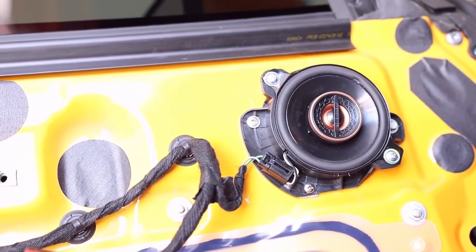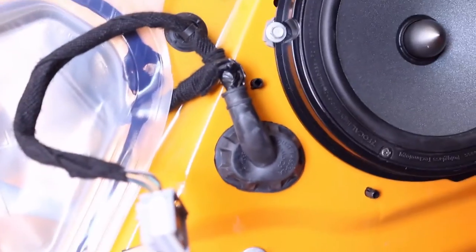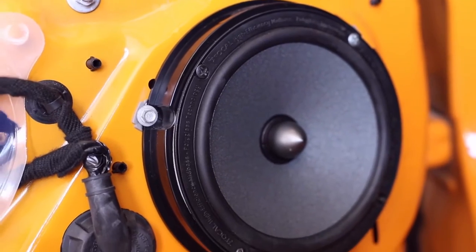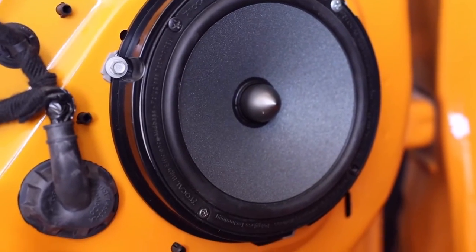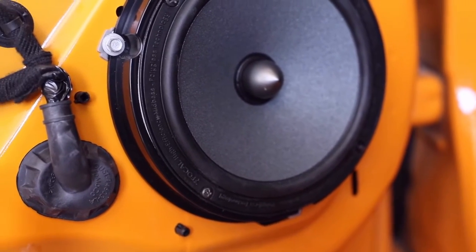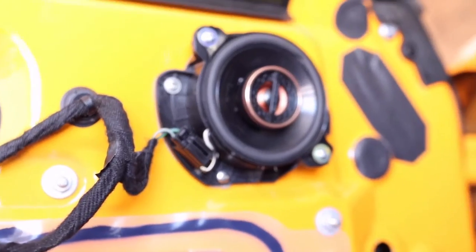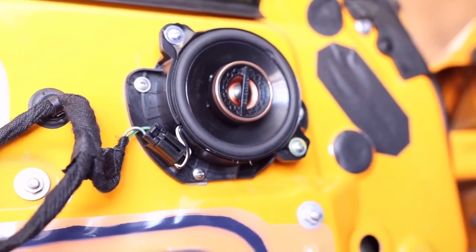My speakers are not factory — I've already been in here replacing them. I've got these Infinities over here that I installed, and down here I've got the Focal integration, which was a component set that came with tweeters for the upper arms. When you get these from Crutchfield, it comes with a bracket that goes in between because the factory speakers are one giant assembly with a plastic housing built in. You use that bracket, cut the little tangs out, mount the speaker on it, and mount it where the factory speaker goes.